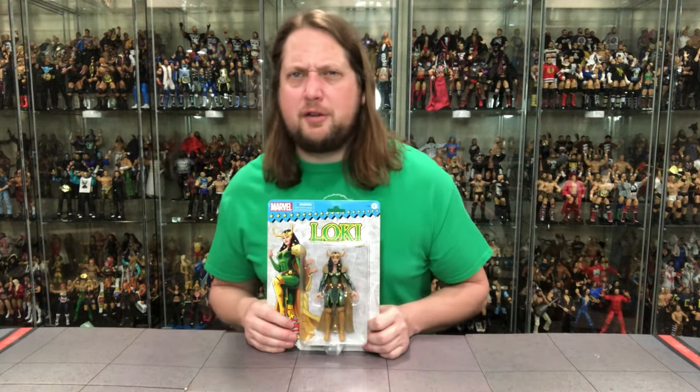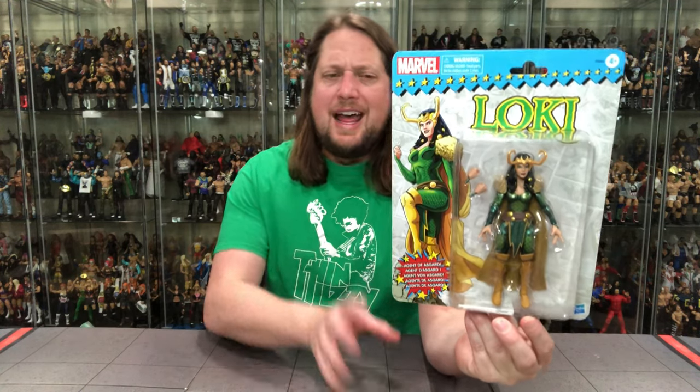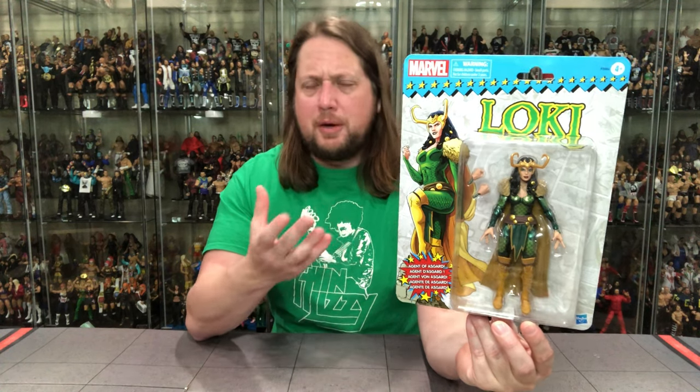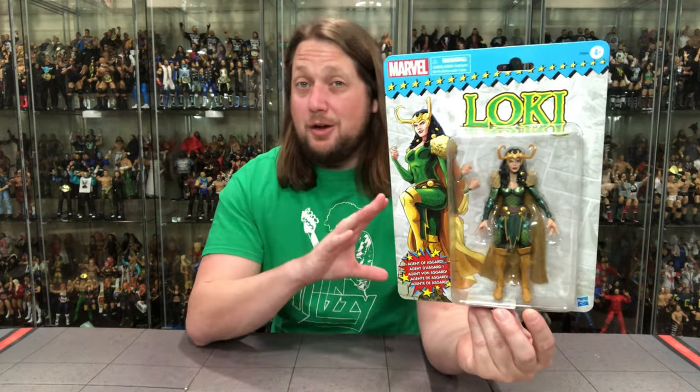We're going to do this unboxing like we do all the others on the channel — take a look at the packaging and talk about it. The packaging doesn't get much better than this. I love the retro carding; it brings me back to my childhood with the old school Toy Biz superheroes — Hulk, Captain America, Iron Man. Nostalgia is a real thing and a lot of people buy these because of it.